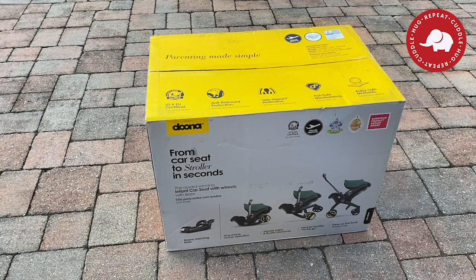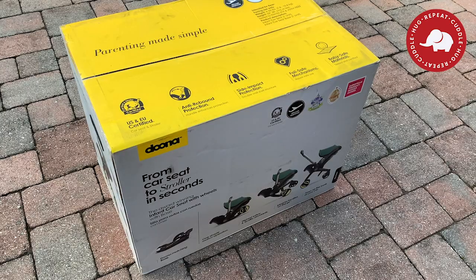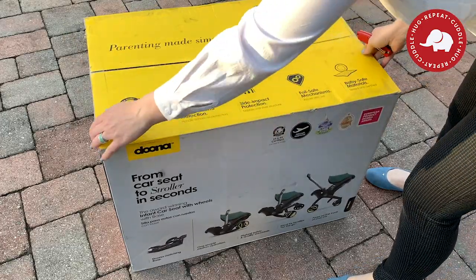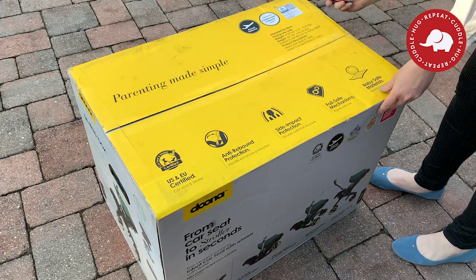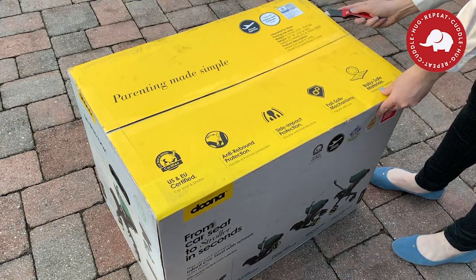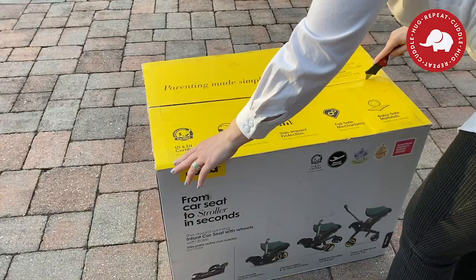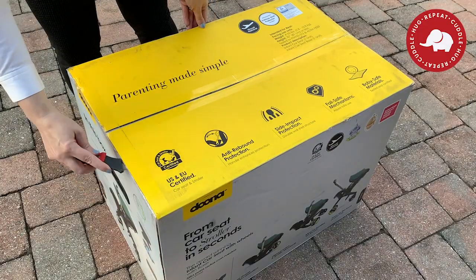Those bad experiences are the reason I started this shop in the first place. On the box, it's US and Europe certified — very safe. It's gone through all the correct certifications to keep your baby safe, and it is also travel friendly, meaning you can take it on airplanes and check it as luggage.